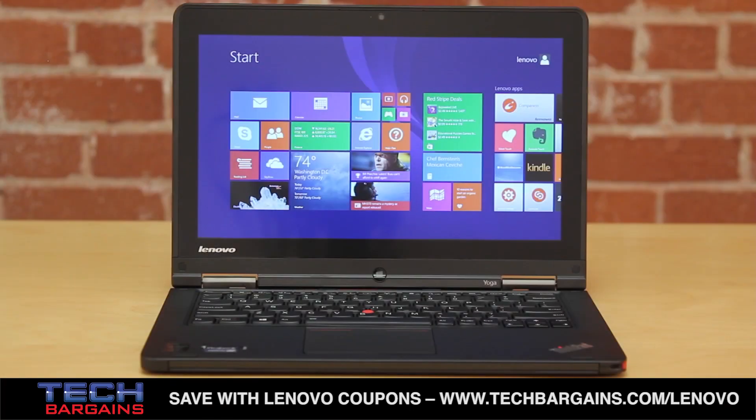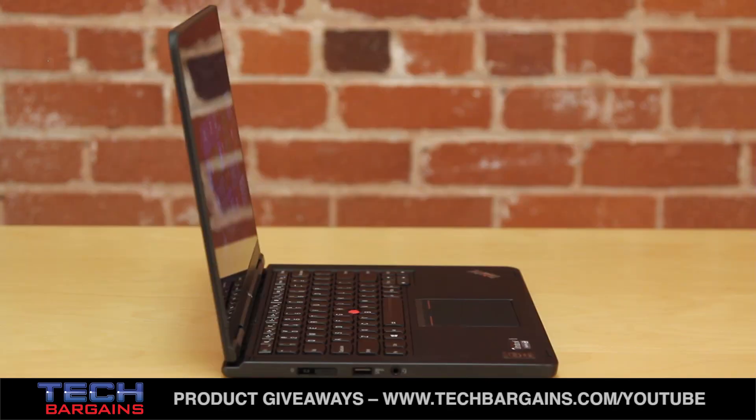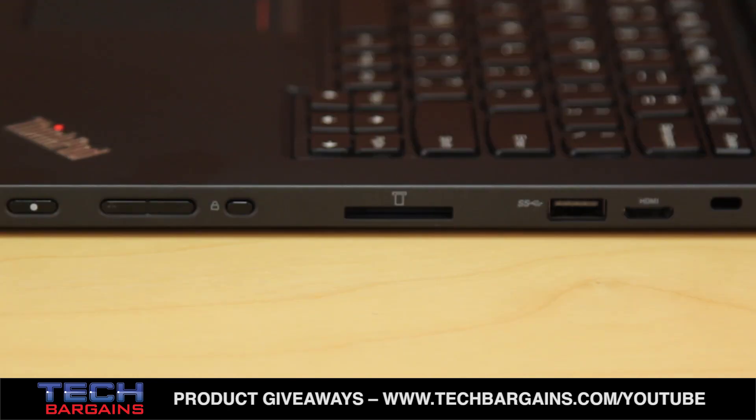The ThinkPad Yoga we reviewed was powered by a 4th generation Intel Core i3-4010U processor running at 1.7 GHz. It came with 4GB of RAM and Intel HD Graphics 4400, a 128GB solid state drive, and a 12.5-inch 10-point multi-touch IPS display with a native resolution of 1920x1080. It also came with two USB 3.0 ports — one sleep-and-charge enabled — a mini HDMI port, Bluetooth 4.0, WiDi support, and a 4-in-1 memory card reader.